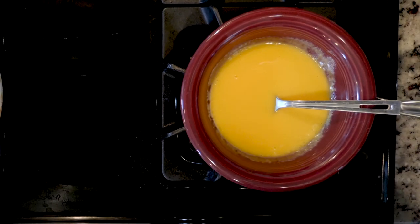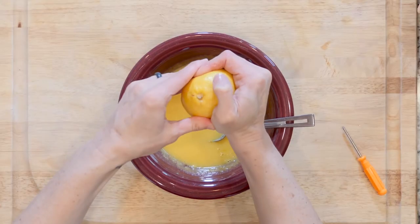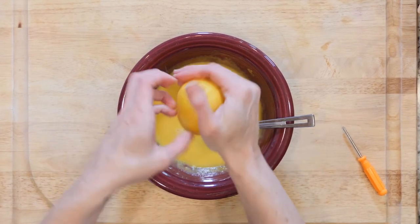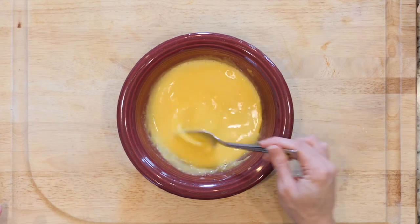Once the sauce has thickened a bit and is creamy, remove the bowl from the heat. Add the lemon juice and a pinch of salt, then stir to combine. Taste the sauce and adjust as needed. Set the sauce aside.